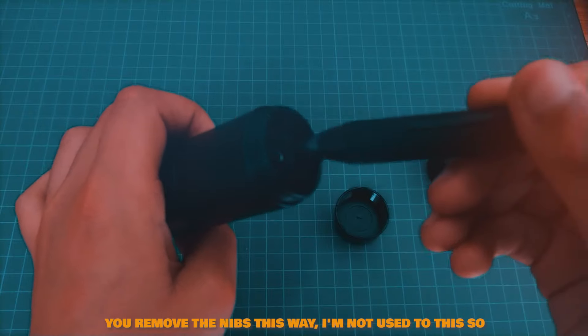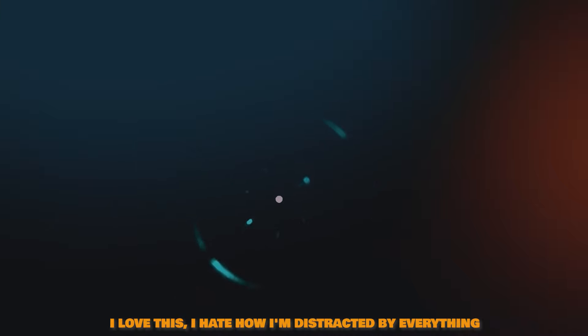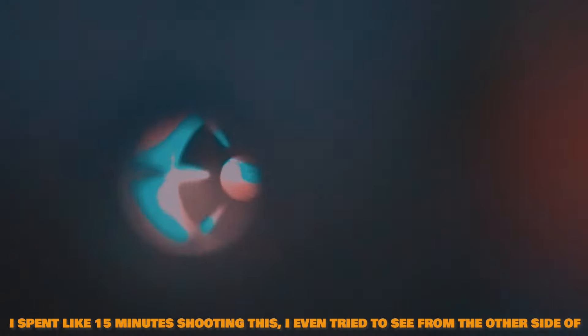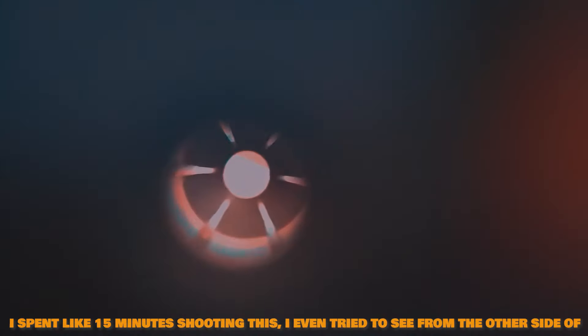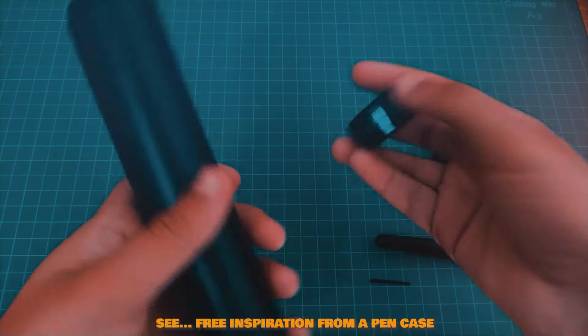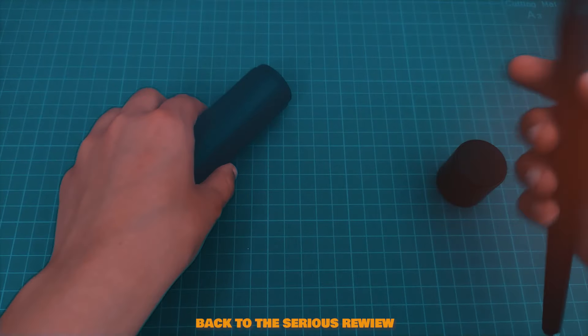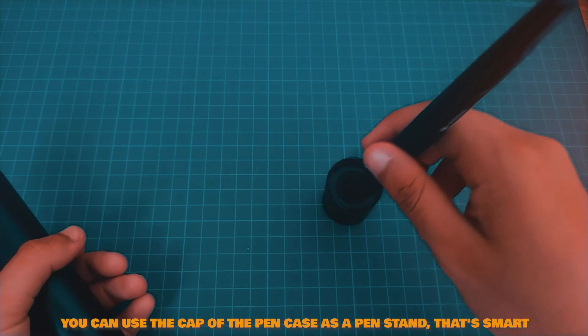I tried it on Krita and it's working fine. Removing the nibs — I wasn't used to the method at first. After some trial and error I discovered a really interesting view through the pen case that reminded me of a K-pop music video setup. But back to the serious review: you can use the cap of the pen as a pen stand — that's smart.